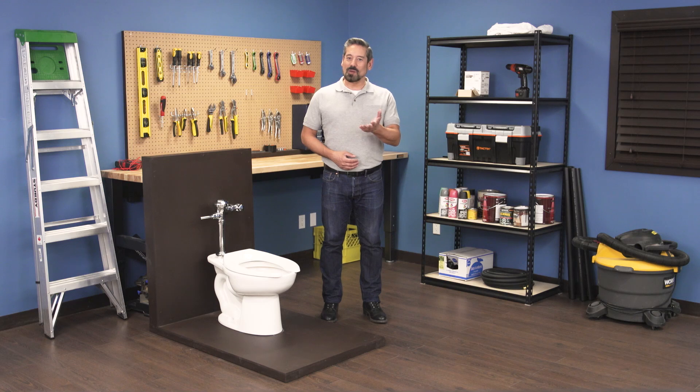Hi, I'm Vance and welcome back to Repair and Replace. In this episode I'll show you how to troubleshoot some common problems in a Zurn AquaVantage Flushometer.